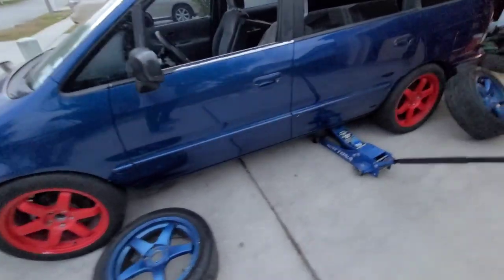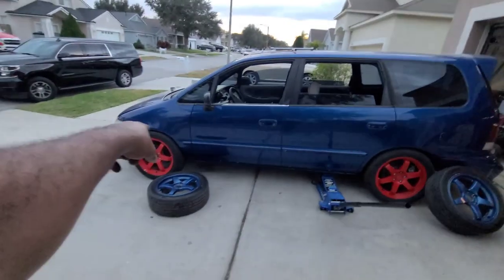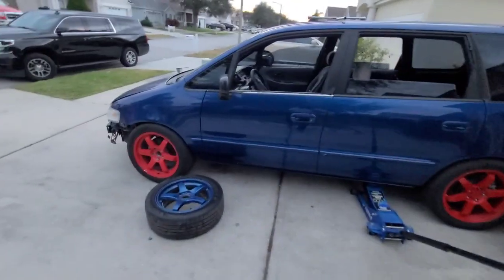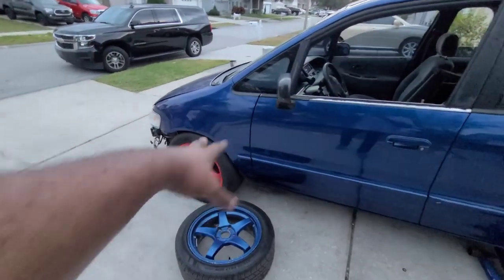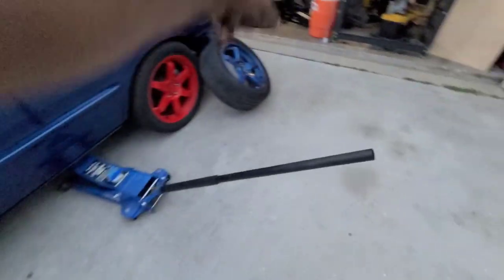I got these wheels out — if y'all don't remember, these are the wheels off my EP3. They still have really good tires on them, as opposed to the used tires I put on this car, because these basically just sat on this car for the last five years. So I'm gonna swap these out — red to blue, red to blue.